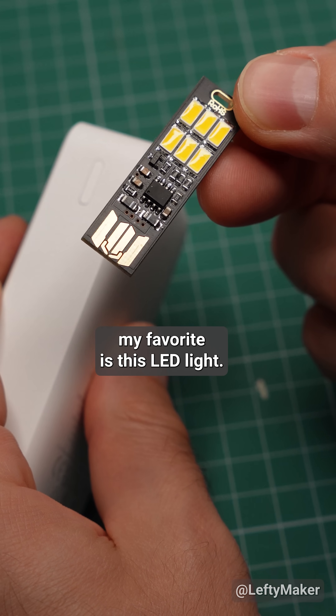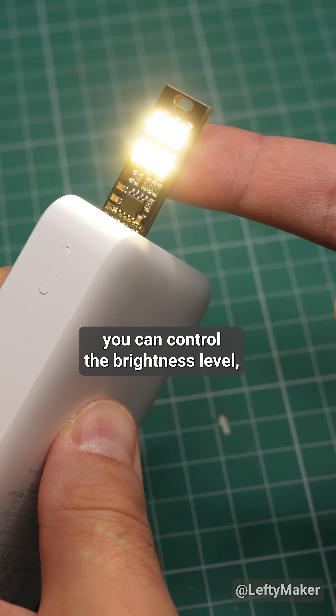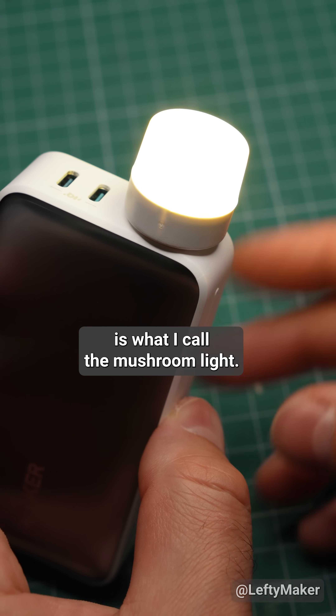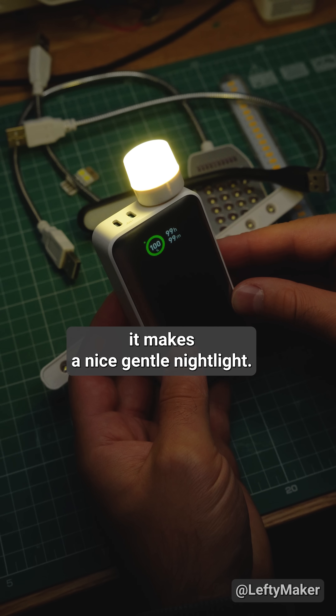By far, my favorite is this LED light. It is touch activated, you can control the brightness level, and the warm white light gets very bright. And in second place is what I call the mushroom light. It is relatively dim, but it makes a nice gentle night light.